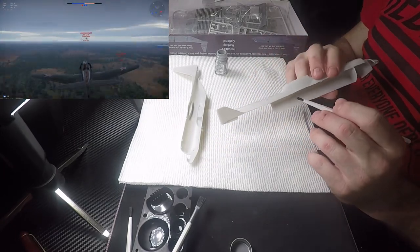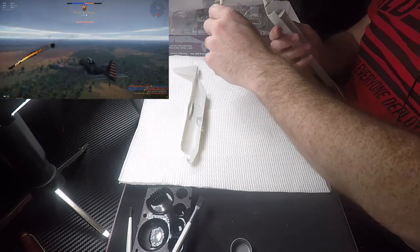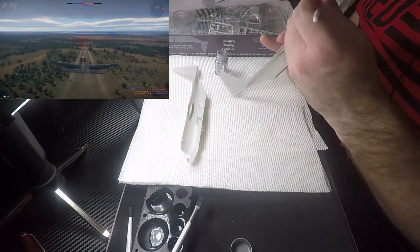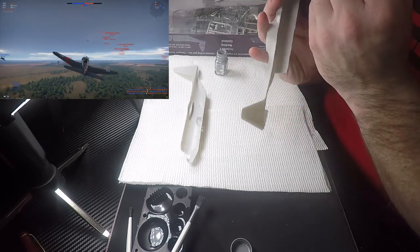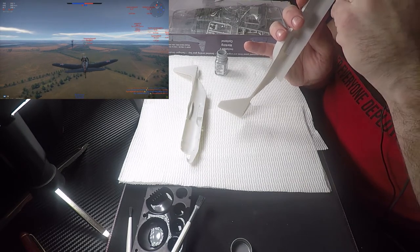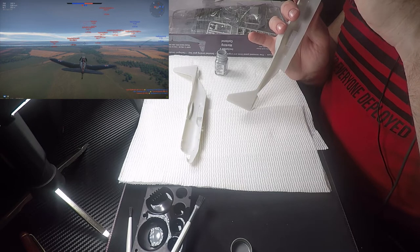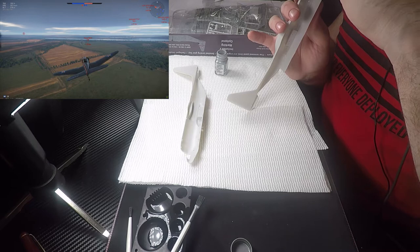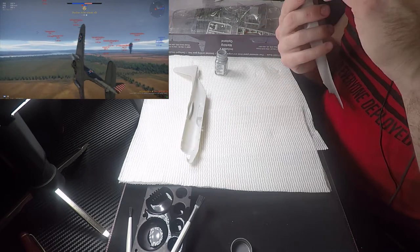I'm gonna try to keep it to 30 minutes or less. If I finish the story before that mark we'll fill in the gaps with some other stories. For now I'm gonna focus on painting — forgive me because of the angle I'm gonna do it from here. I need primer — it's okay, there we go. This story is pretty cool; it talks about the capabilities of the C-130 as a cargo plane.